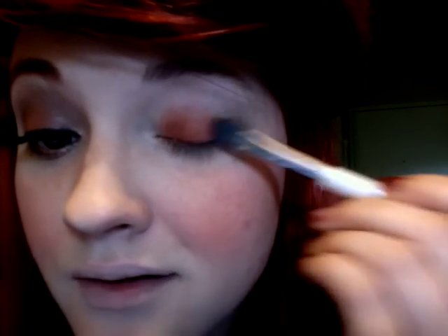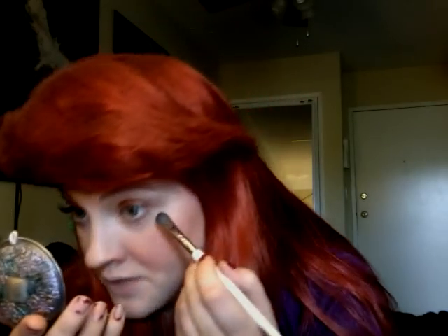Take a flat eyeshadow brush and literally pat the Rust color on — it's super pigmented. You only want to get this on your lid, so make a very almond shape. With the remaining product, sometimes I bring it down a little bit here just to give it a little more opening, but we're actually going to use a separate color for the bottom part.